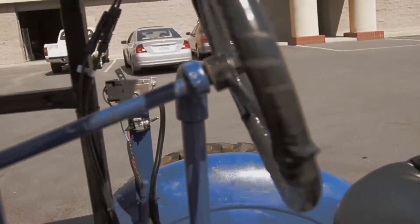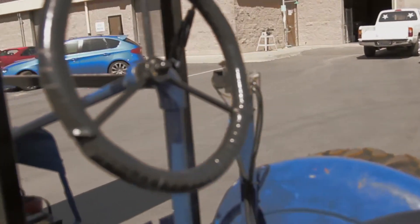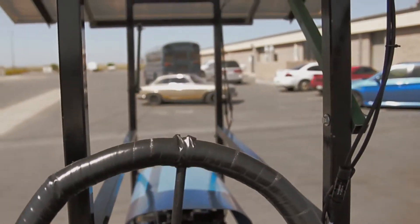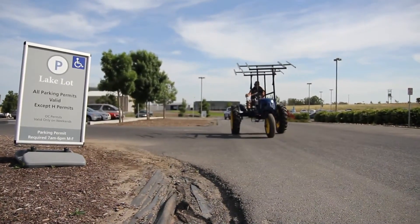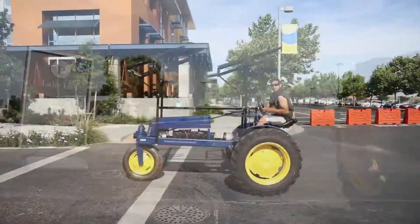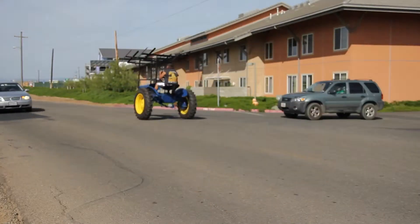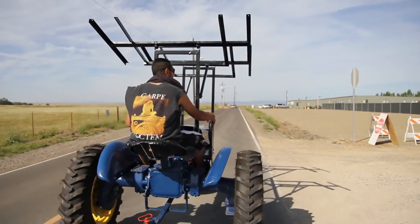All the tractors I have ever driven were on dirt — this actually rides really smooth on pavement compared to what I'm used to. During the lower RPMs it does vibrate a little bit, but once you're over a thousand RPMs it actually smooths out — no vibrations on the panels, no vibrations on the seat. It's a real smooth ride. Under load on the trailer it's still really well balanced — good balance of power to speed.